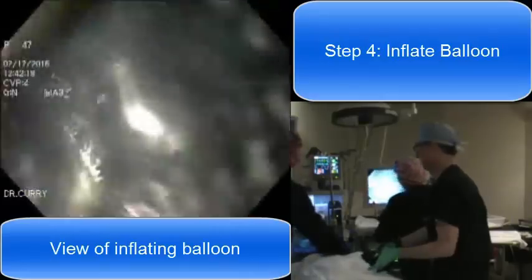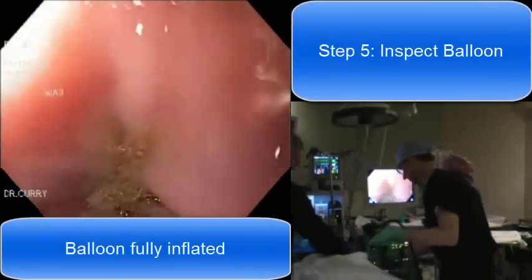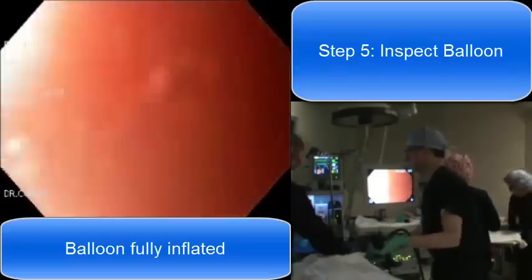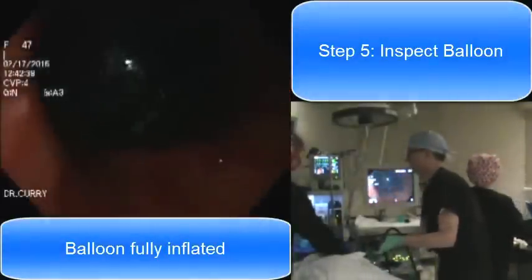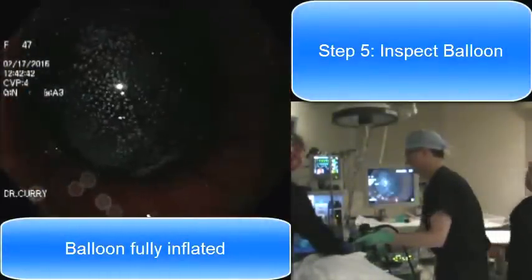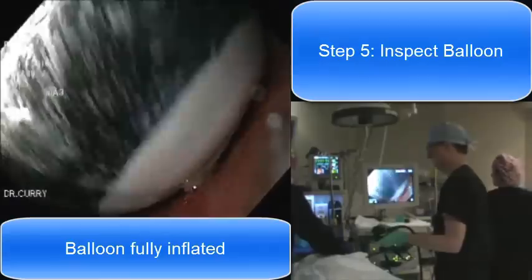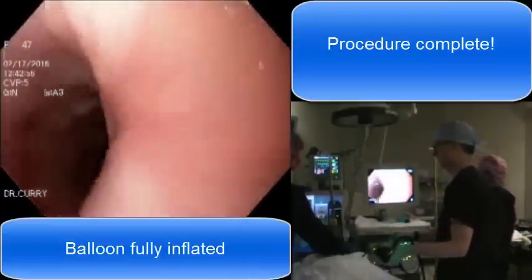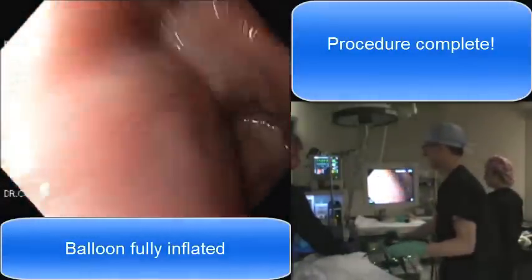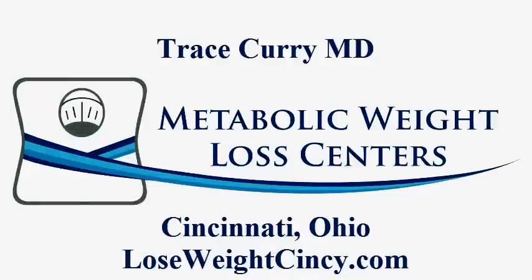We're just about done inflating the balloon — it looks to be fully inflated. We pull the scope back a little bit and tug on the catheter gently. There's a valve in the balloon that will remain sealed, so we pull the catheter out. Now I'm looking at the balloon freely floating in the stomach. I'll go past the balloon and retroflex the scope back so we can see it and make sure it looks like it's in good position with no evidence of leakage. Everything looks really great. We withdraw the scope and that's it. The patient's been sedated the whole time, the whole procedure took right around five minutes, and the patient will wake up quickly and be able to go home in about 20 or 30 minutes. For more information, check out our website at loseweightcincy.com.